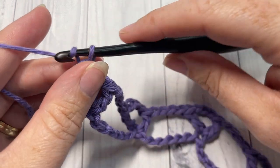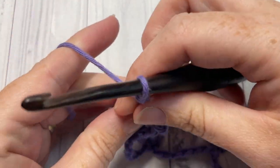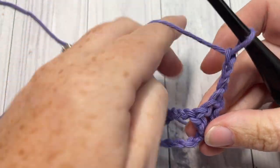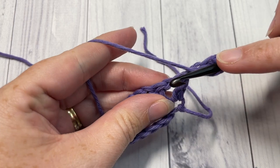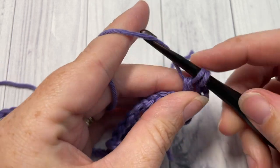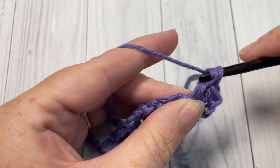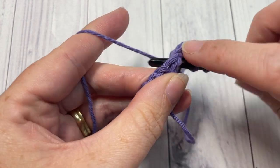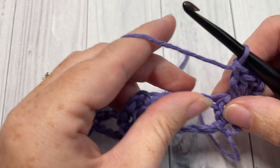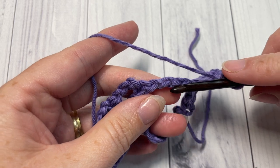For row two, you're going to chain three, which counts as a stitch, and turn your work. Next you're going to work three double crochet stitches all into that chain one space. Then single crochet into the next chain four space.